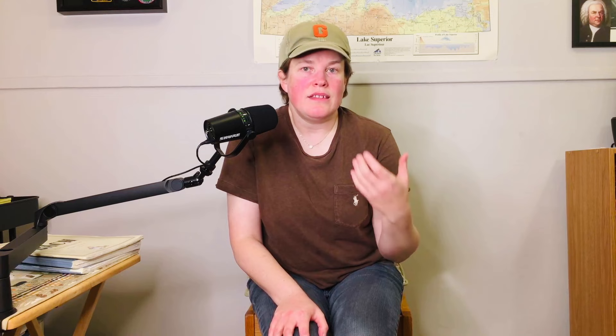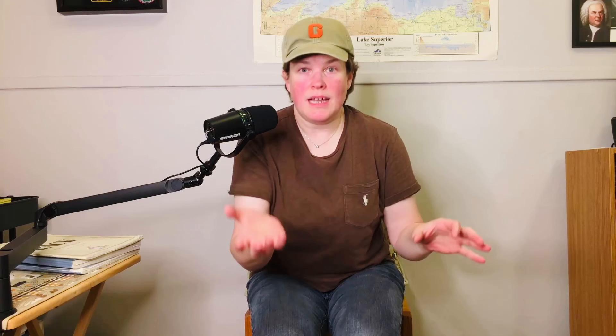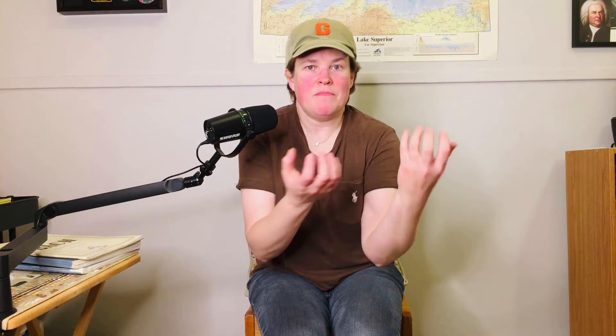It's no surprise that some of the most harsh, aggressive, crash-tastic sounds occur when we're playing loudly — when we begin something like the Pathétique Sonata of Beethoven, which begins with a big C minor chord, or the second partita of Bach, first movement, which also begins with a C minor chord. Those are very brilliant, bold ways to begin a piece.